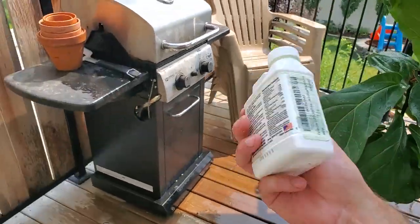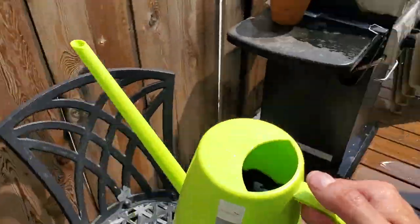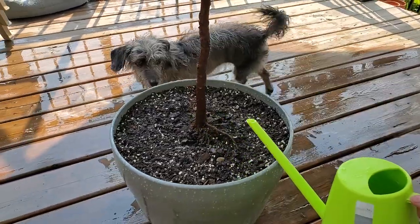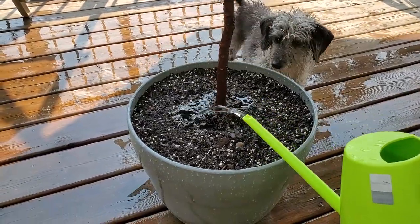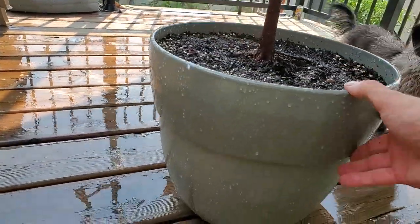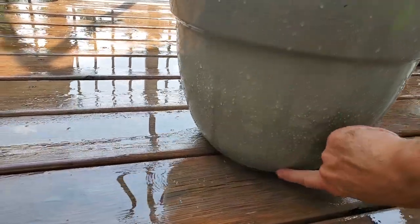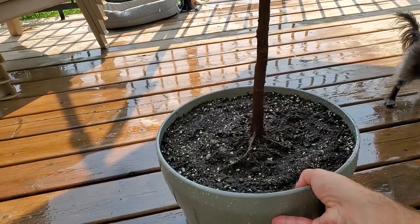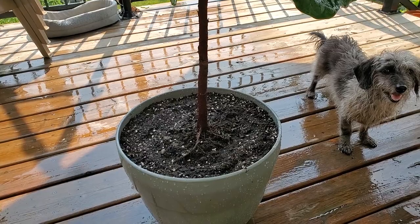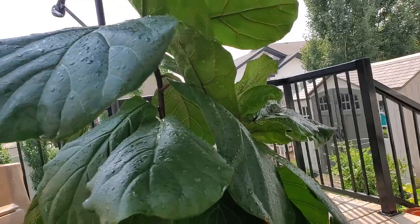Basically just follow the directions on the back. I have diluted it in one liter of water here, and I'm simply going to water this plant. Let that drip through the bottom drain hole - there are some holes on the side as well. I can feel this is pretty heavy already so I'm not going to give it any more water. I'll just let it soak through and hopefully this plant continues to grow a little bit longer until fall.